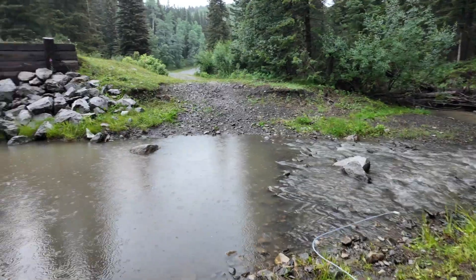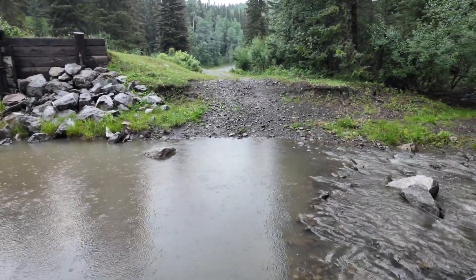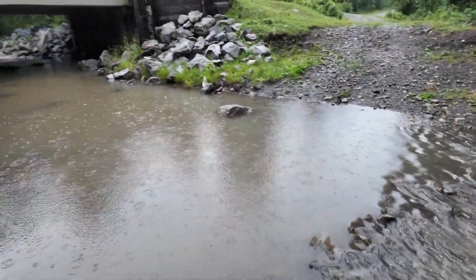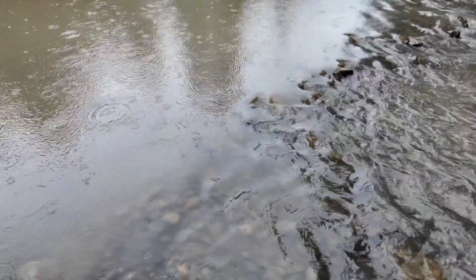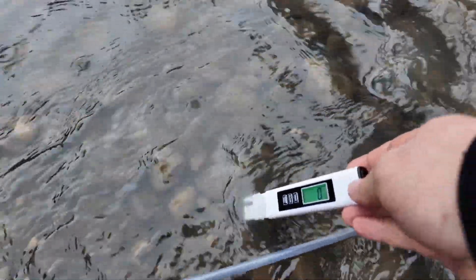As you can tell right now, the creek is all kind of gross because it's raining, so sediment's coming down. Let's test this — what's the creek coming in at?